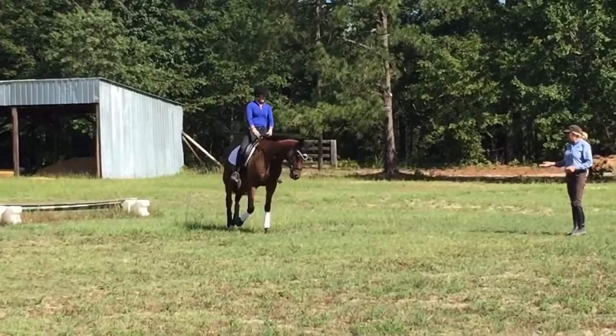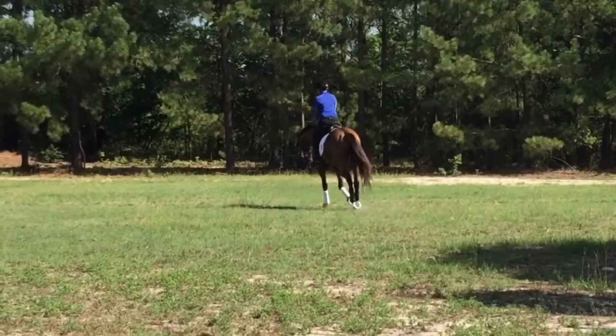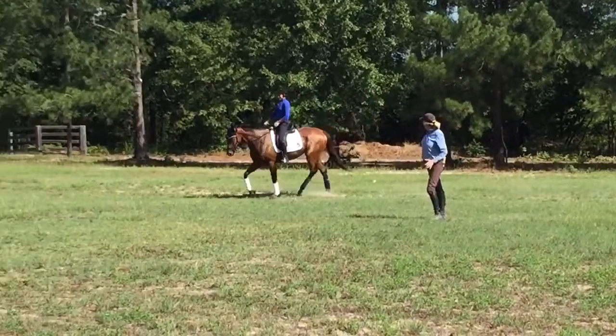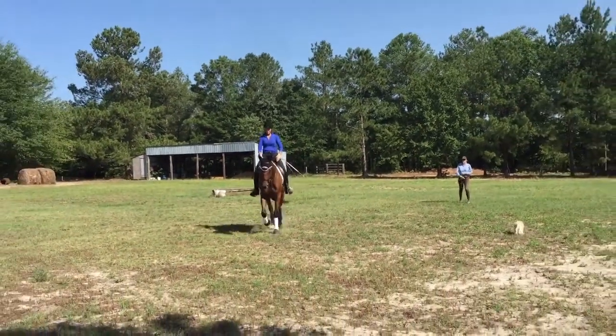He's about as loose as we could get him. Let's go diagonal again, and just take a point — you're not trying to go fast. Let him walk forward, because then he's stretching under himself. Good riding. Very good riding.